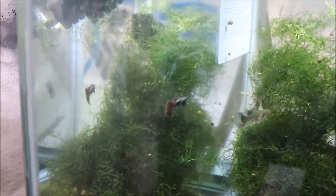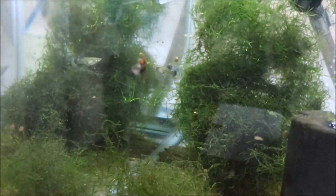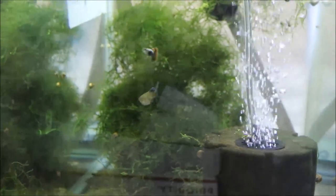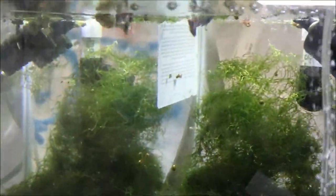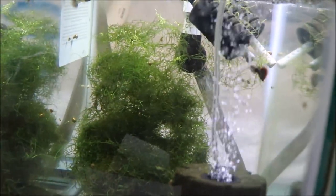Hope you guys enjoyed this unboxing video. Don't forget to check out michaelsfishroom.com. Email me if you have any questions. Everyone have a great day. Alright fishy folks — everybody ate. These guys have a little food left over, but not a big deal.